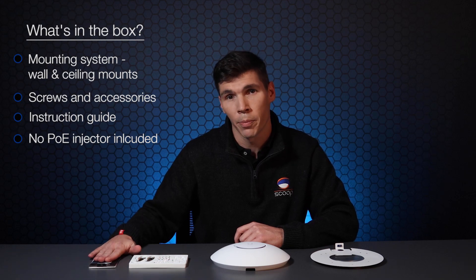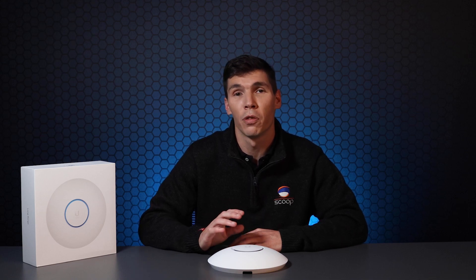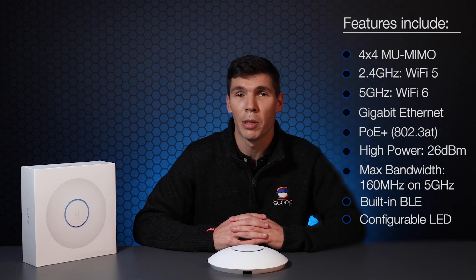It's got a little instructional guide, and this model does not ship with a PoE injector. This access point features a 4x4 multi-user MIMO antenna on both frequencies — 4 dBi in 2.4 GHz and 5.5 dBi in 5 GHz.